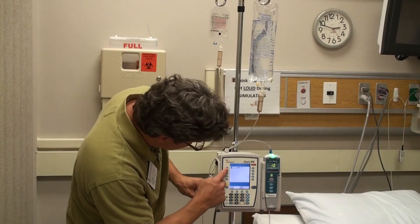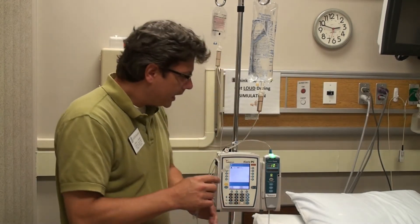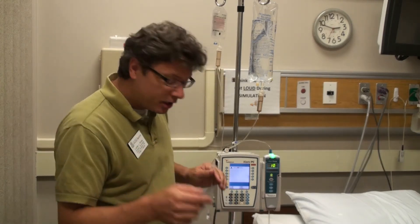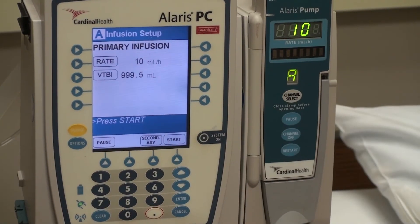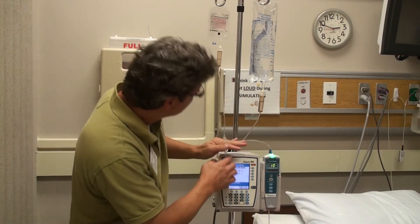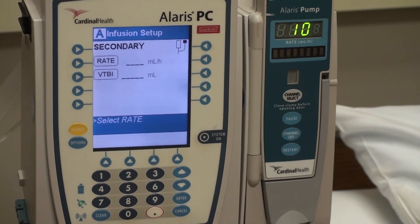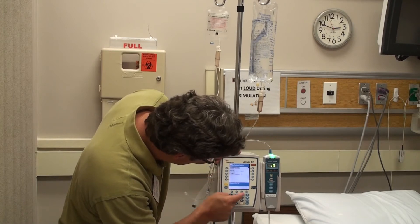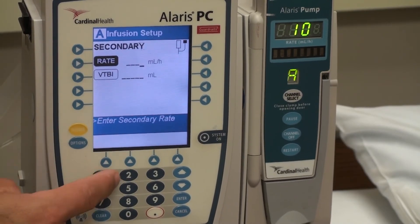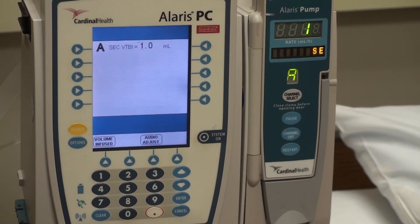You're going to use these buttons here to select the options that the menu gives you. If you need to add a secondary line, you can come back over, click channel select, and then you'll see a secondary line option here. I have a secondary line up here — you can click secondary, and it's going to have a rate system for you as well for that secondary system. We can enter something small just to show you how it works, then hit start on that. And that's your secondary line.